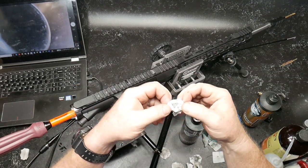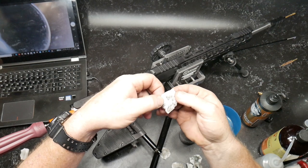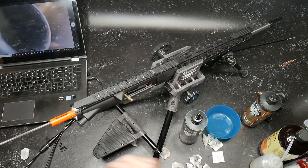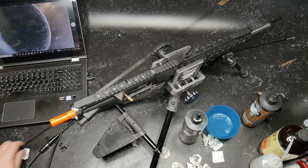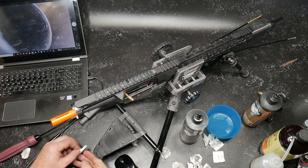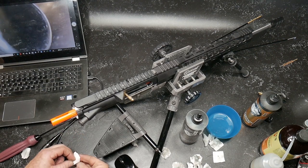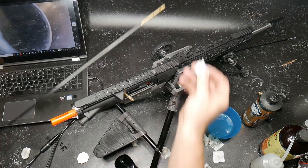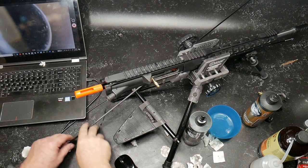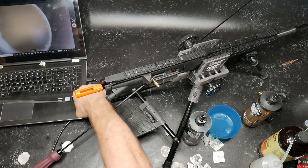You can actually see the print from the lands on there. Wow. Let's cut some of these patches up again. Now we've got a few more patches cut. Let's go ahead and dry patch it, then run the scope through it again. We've run a couple of dry patches through it — let's see how this thing looks.